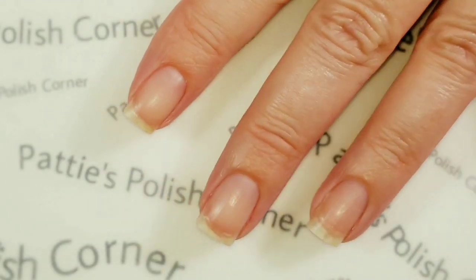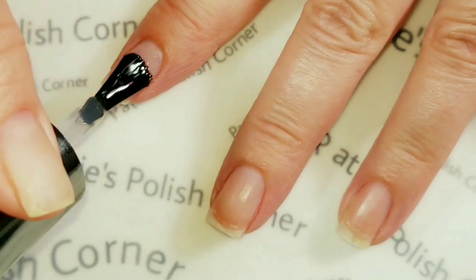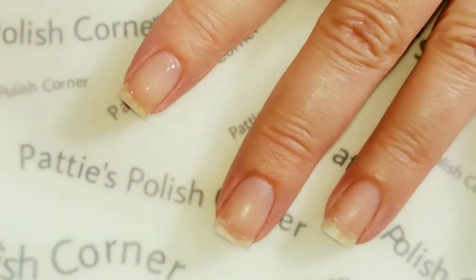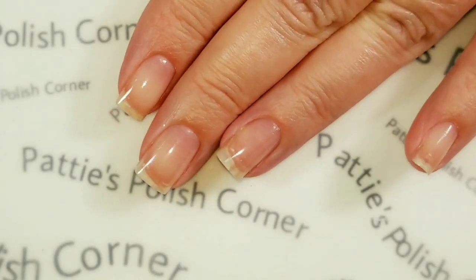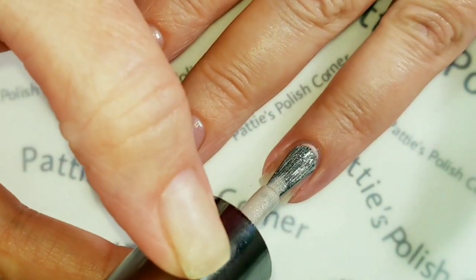First I'm going to apply the base coat to all of my fingers, and then I'm going to wait for that to dry. I'm going to use No Batteries Included on my ring finger and thumb.